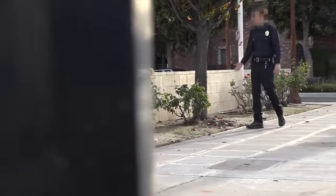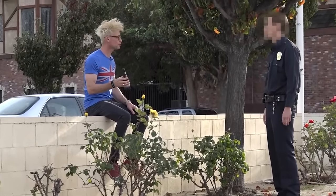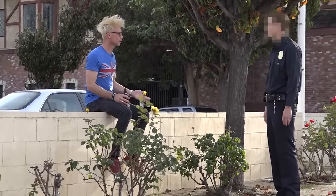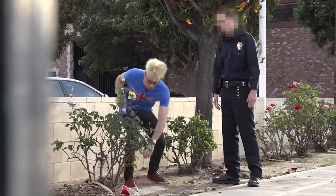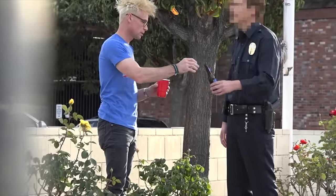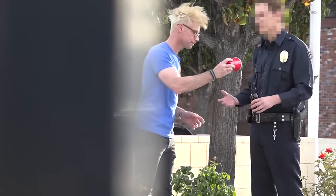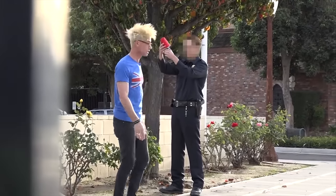Excuse me, sir. What are you doing? You can't drink out here on the street. I thought you could — I'm from Vegas. This isn't Vegas. You're not allowed to drink? Don't play stupid. Give me the drink. Hold on — what if I just took the beer and put it in here, and poured it into a cup like that? If you'd have done that beforehand, maybe I wouldn't have been called out here. Give me the drink. We can do this the easy way or the hard way. Sorry. Won't do it again. All right, thanks man.